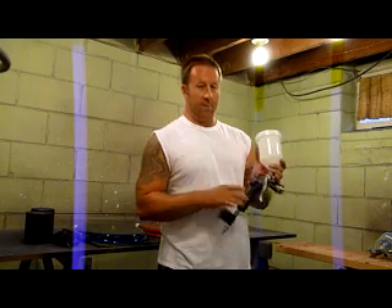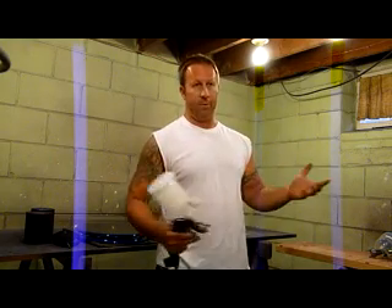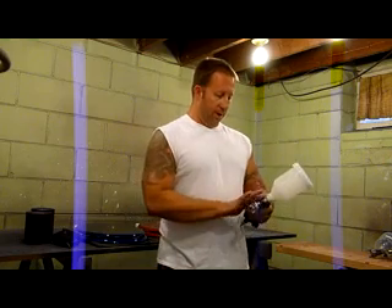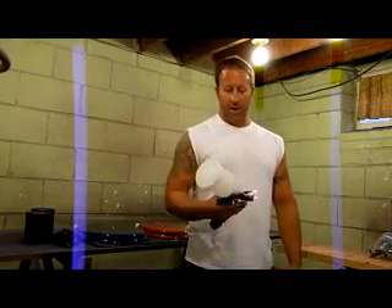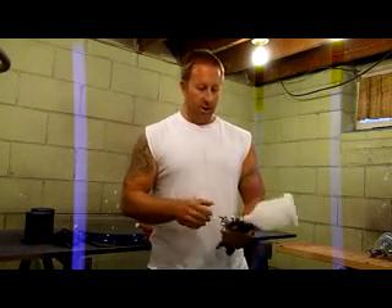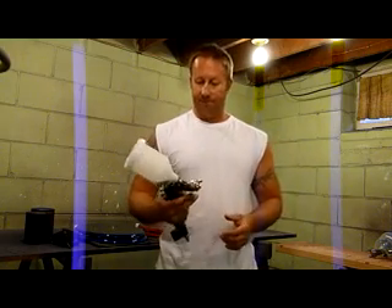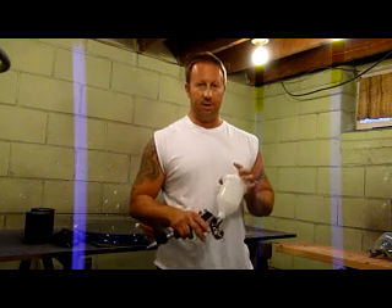The 1.3 tip version comes with a plastic handle and the 1.5 comes with an all-pro body. Unlike the Harbor Freight gun — if you watch that review — when you take this one out of the box, there's hardly any shaking of any parts. It's a good, nice tight fit. It's got a real nice chrome finish. $39.95 is what I paid for this gun on Amazon.